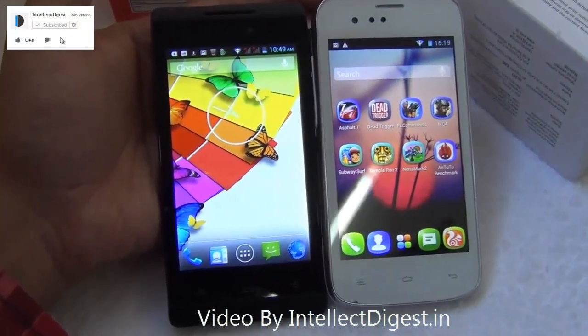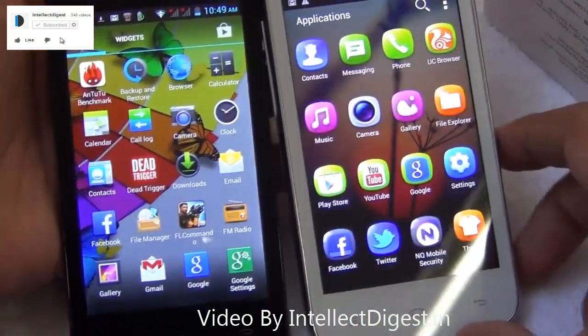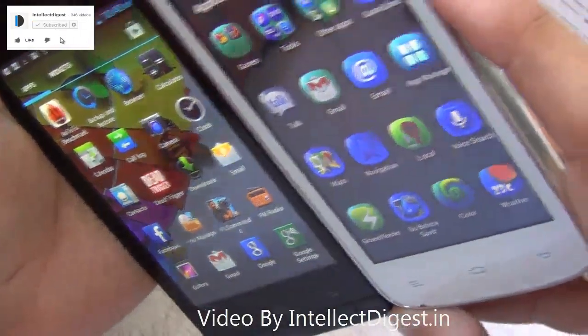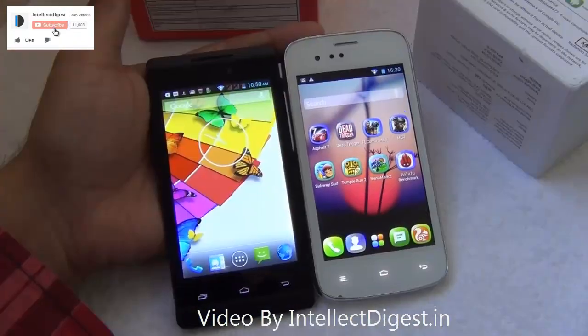When it comes to display quality, neither of these phones disappoint. Both have very nice, sharp displays with 800 by 480 pixel resolution, very good contrast ratio, and good viewing angles. There is no complaint with the display on either of these phones based on our experience.